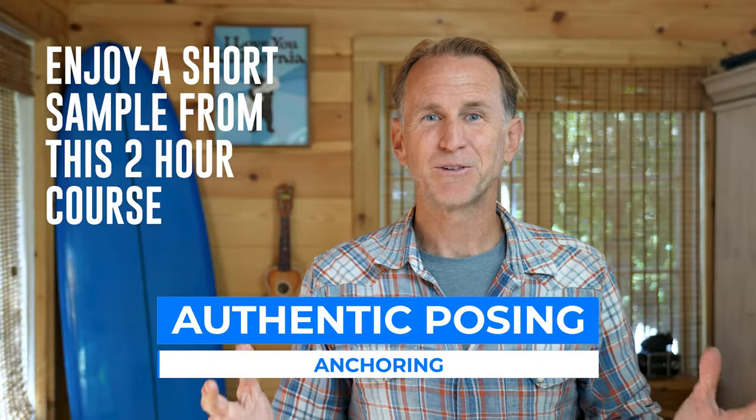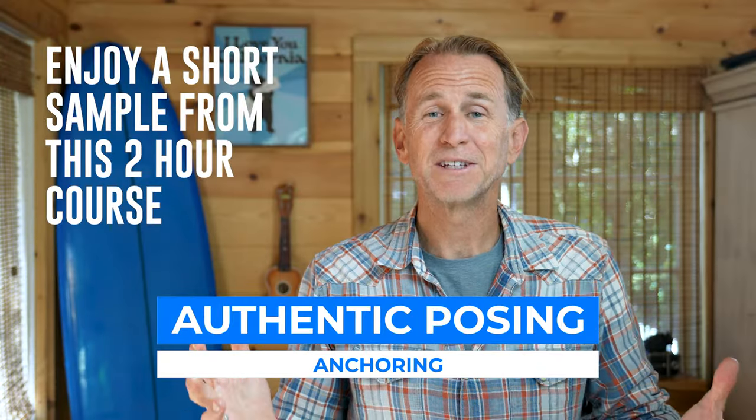Let's talk about anchoring. What is it, why does it matter, and how can it help us pose our subjects so we can create better portraits? In order to talk about that I want to share a few stories and of course show you some examples so that you can really understand how all of this works.